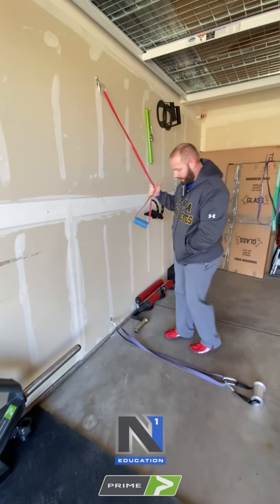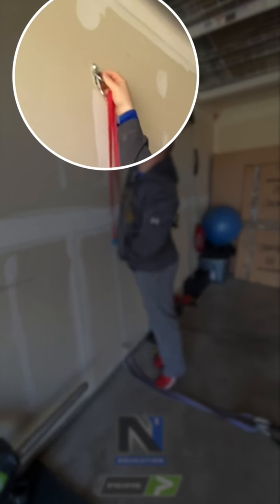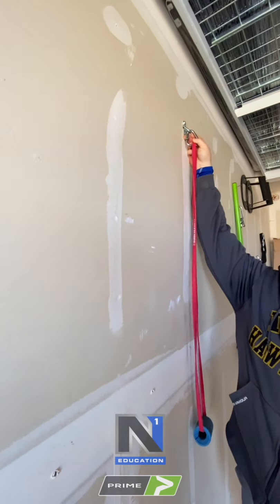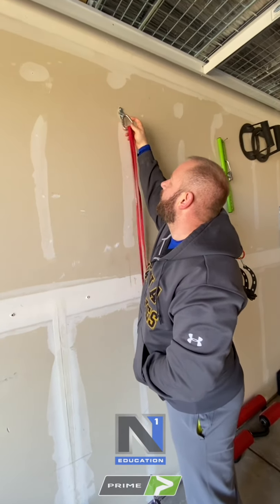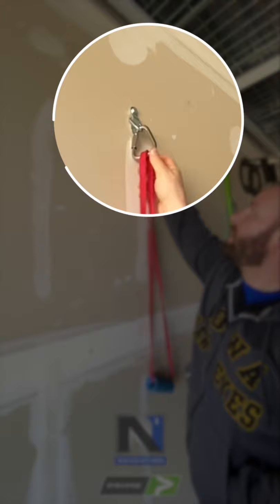Some important things if you guys want to set this up: I have a clip in here — it's basically got two lag nuts over a swiveling thing. This is going to be better than an eye bolt both from a strength perspective and from a movement perspective. I also have a triangle carabiner, which is going to allow my bands to sit flush.